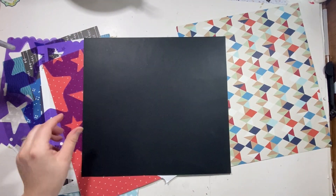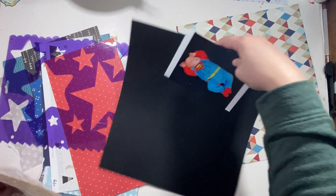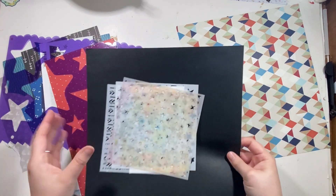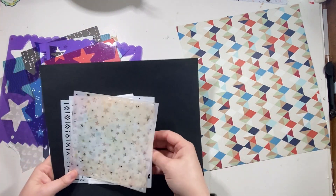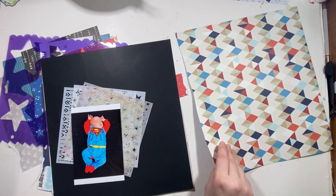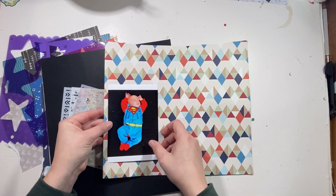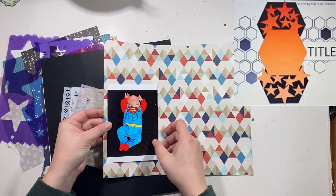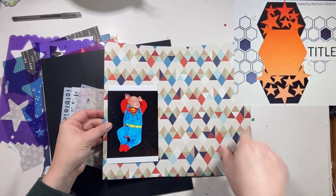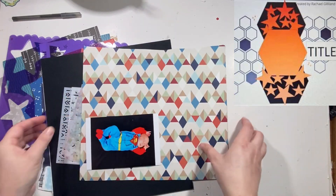I think we're going to use this one — that one, not that one — and this black piece. I'm not sure if it's a full 12 by 12 though, so we'll have to trim it and figure it out. I was trying to think if I want it as a full star or a smaller star, so I think we're going to use it as a little border and then we'll do it as a star as well.